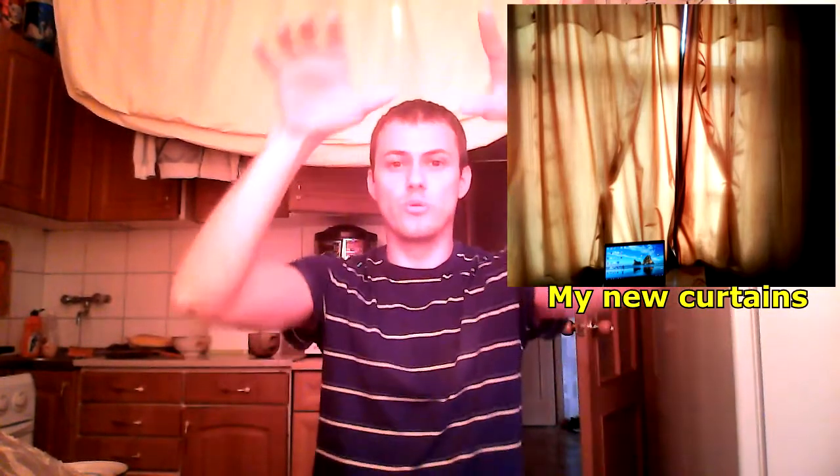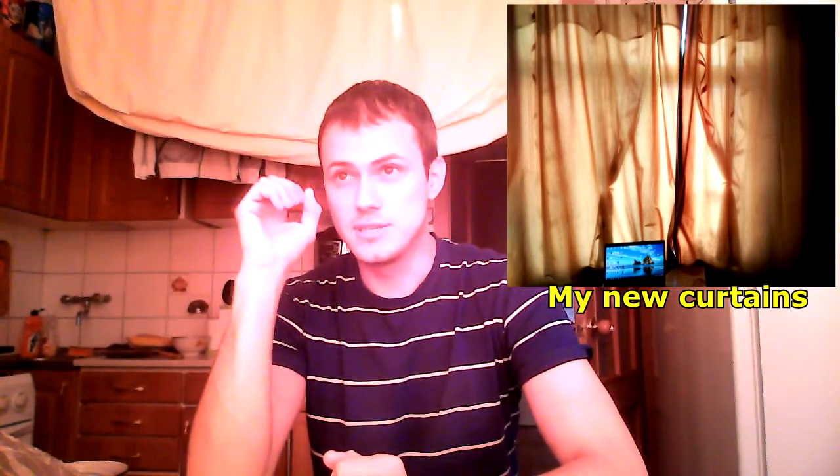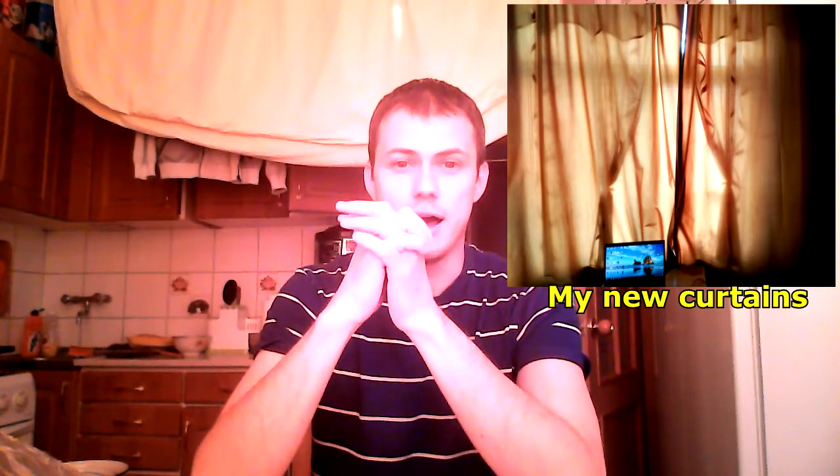Hi there, this is Dennis. You can see this kind of weird yellow light around me — it's because I put up curtains on my window. Even though the sun shines right in front of my face through the window, the new curtains block the sun. You can see that kind of yellow light, but I hope that's no problem.